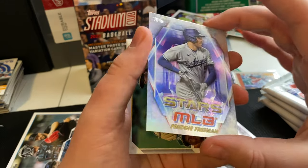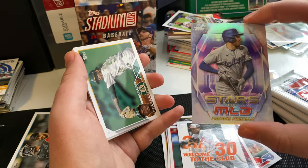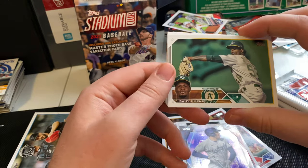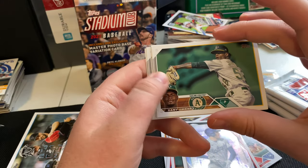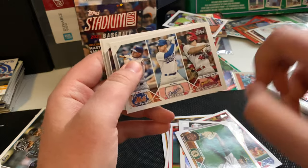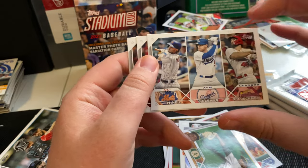Got another Stars of MLB — Freddie Freeman. It's still weird seeing him in anything other than a Braves jersey, but that's a cool card. Going back to the horizontal shot — Dany Jimenez. Love the look of these horizontal photos. We got the NL average leaders: McNeil, Freeman, and Goldschmidt. Reigning MVP, Goldschmidt.